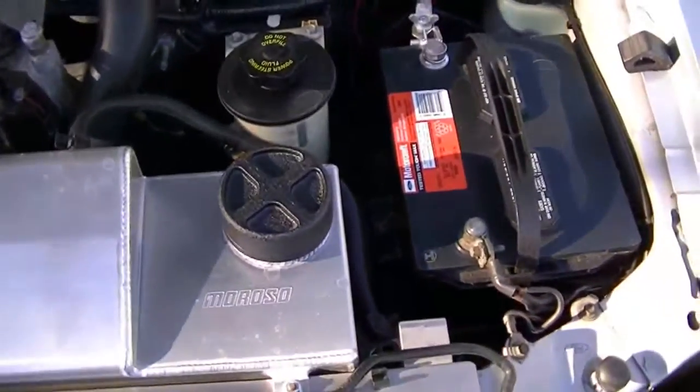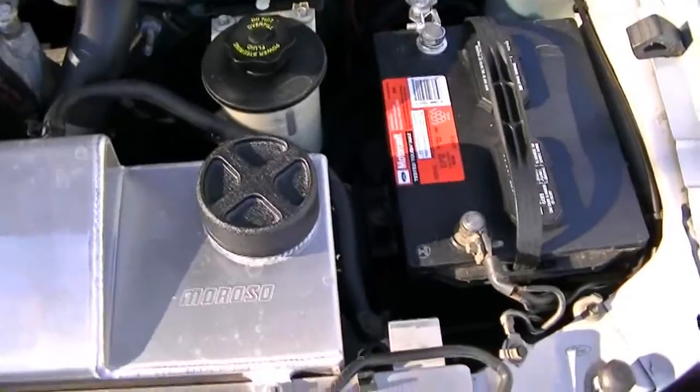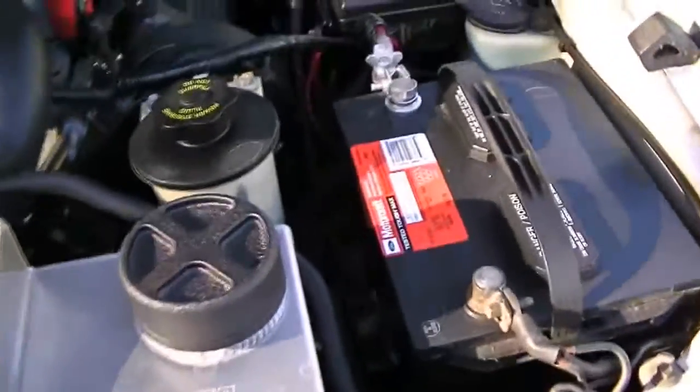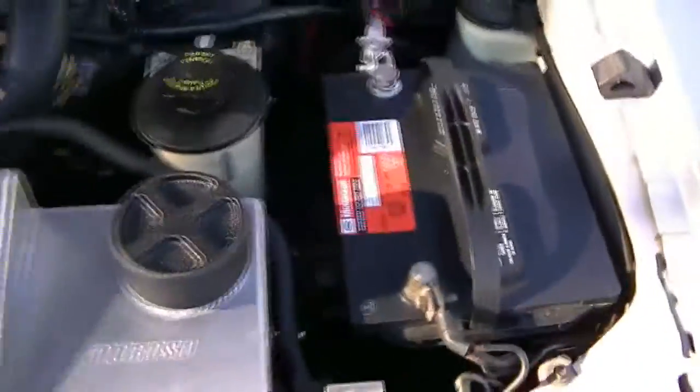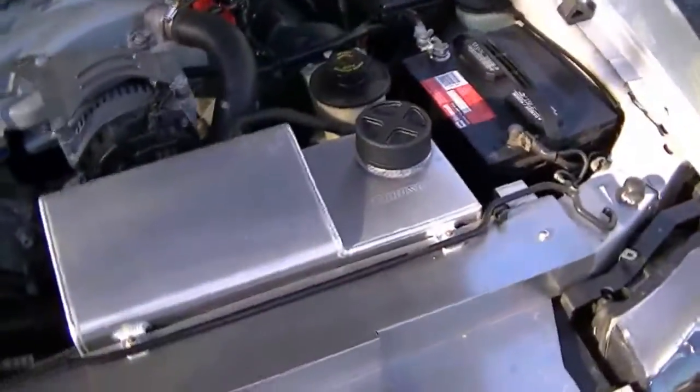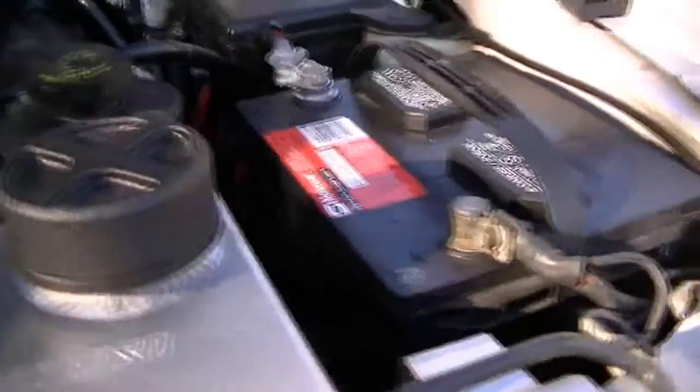Nothing really much under the hood has gone on. I do need to clean it. I contacted True Forge Wheels and got a billet coolant tank cap — they custom powder coated it in wrinkled black. I think it looks pretty sweet. It just goes over your stock radiator cap; it's basically a cover.